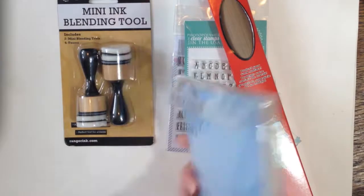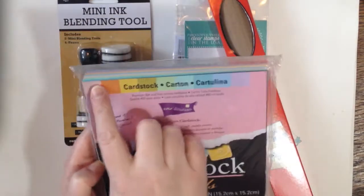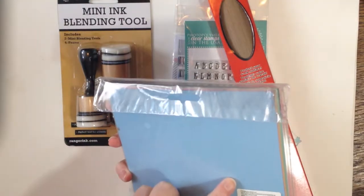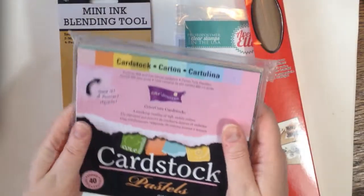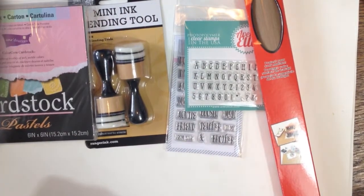I got some cardstock, which is the pastels. So it's these colors — very pretty colors. It's got a texture on it, kind of like a canvas texture, and then it's smooth on the other side. So you get two for one — smooth or texture.